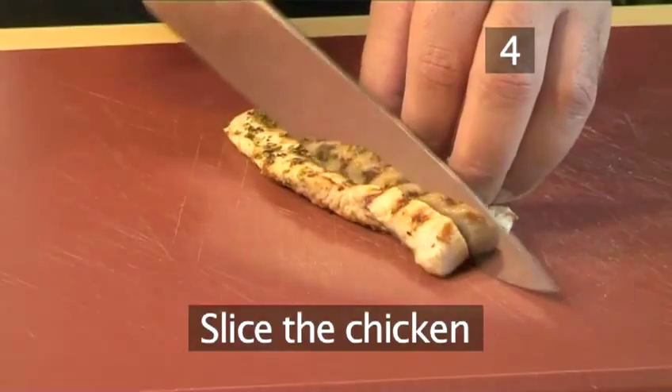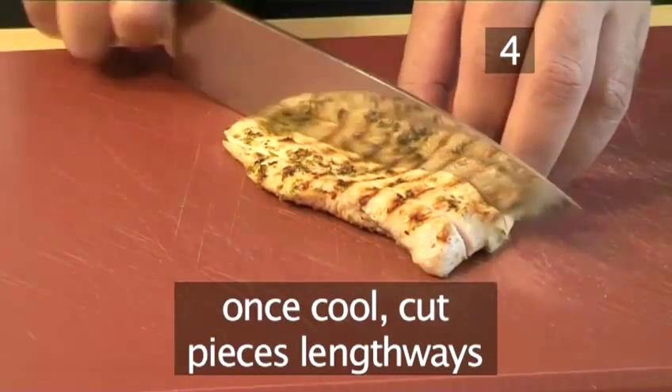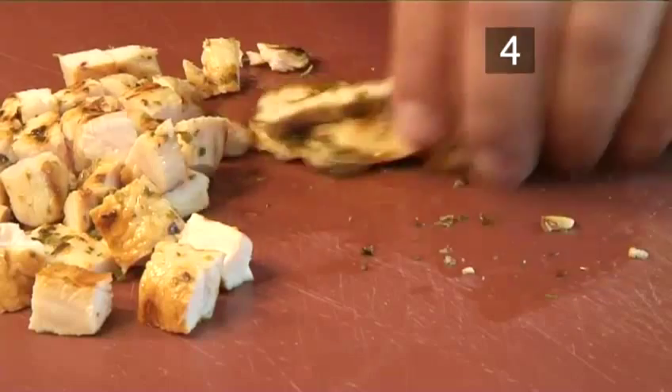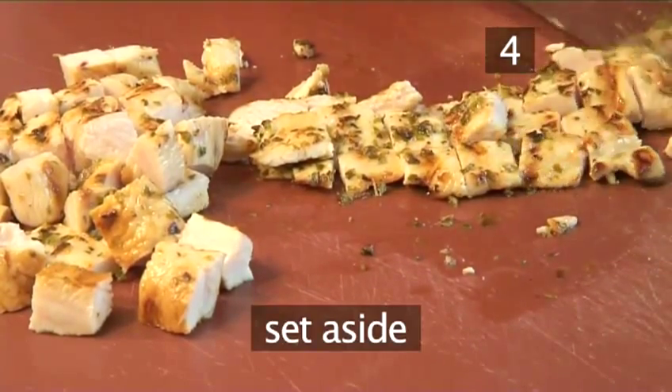Step 4: Slice the chicken. Once the chicken has cooled, cut the pieces lengthwise and then across, making them into little cubes. Now set them aside.